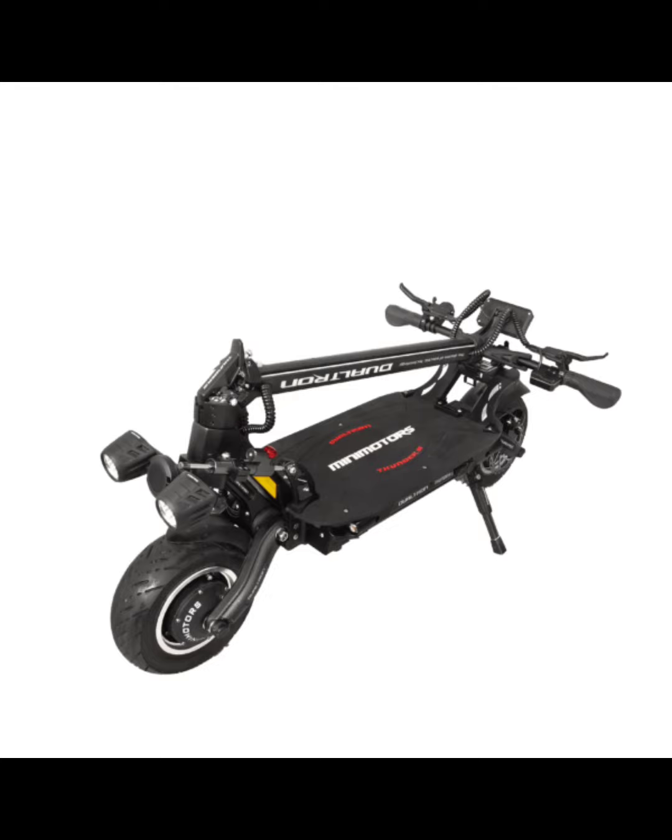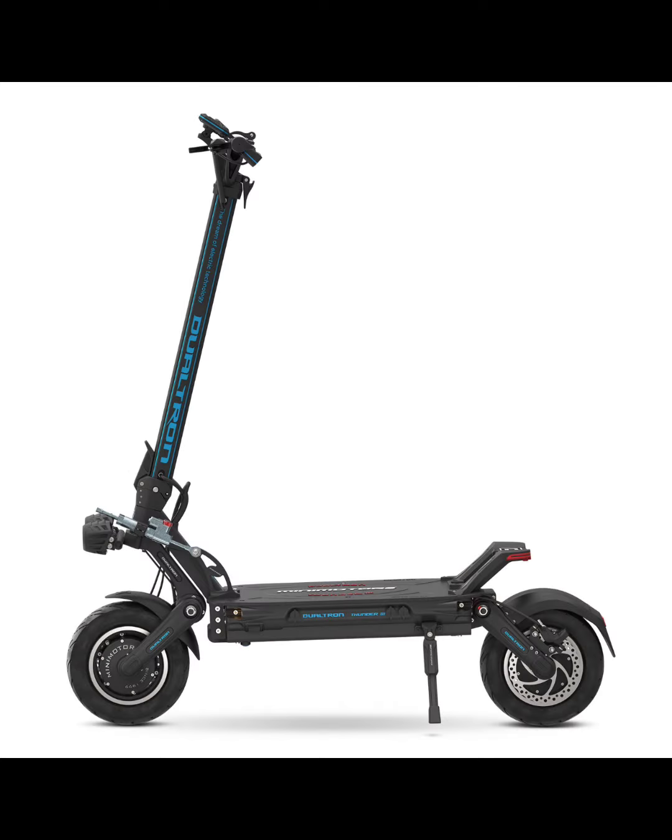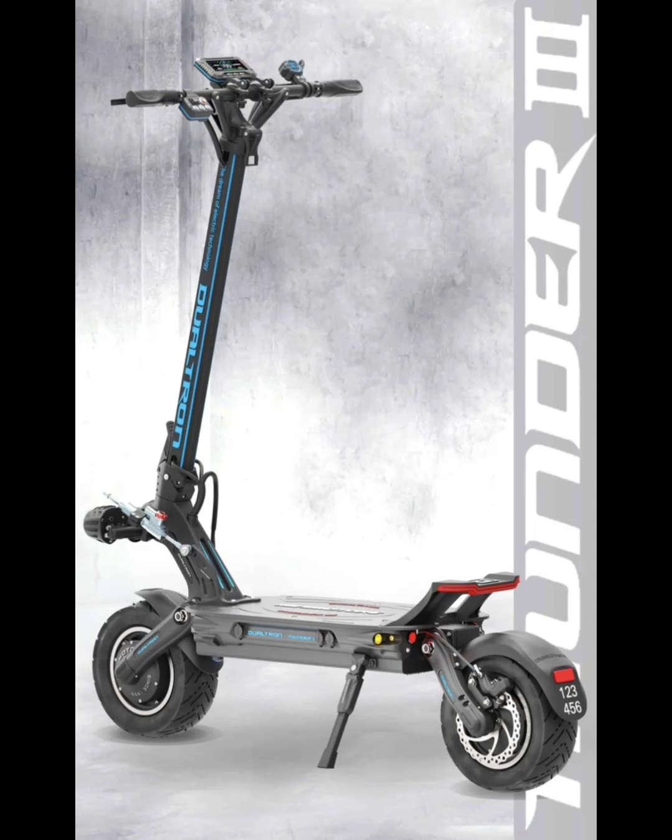It's definitely not a light scooter — around 103 pounds — but it folds up into a nice compact package that fits in an SUV or hatchback, so it's portable. The RGB lighting looks great on Dualtrons; they have the best RGB. I think my Ultra 2 has the perfect amount — too much RGB looks a little clownish — but the Thunder 3 has a lot of it.